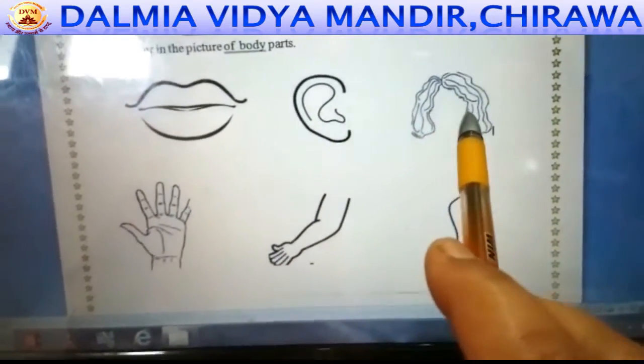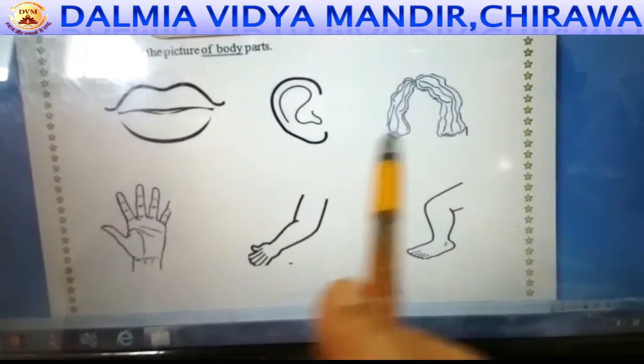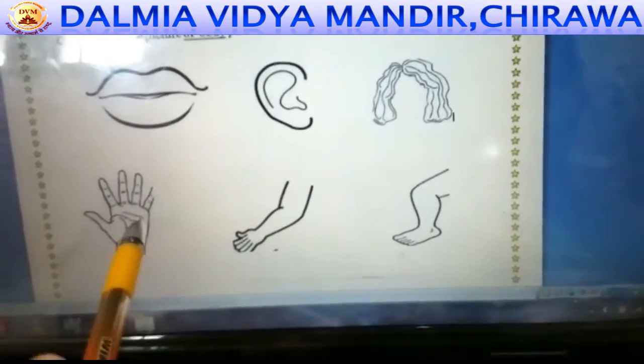This is the picture of hair. You can color it with brown or black color. This picture shows fingers, thumb, and palm. You can color it with skin color.